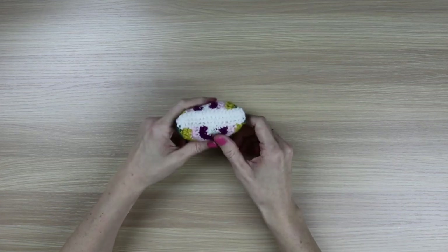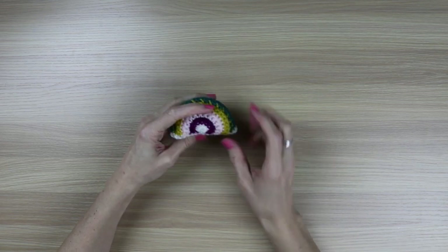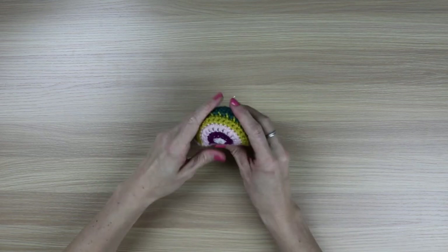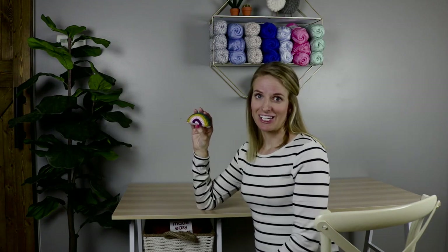I just finished seaming the bottom, the last side, and weaved in the tail and hid it. So now we have our little boho rainbow rattle. Look at that - you guys did a great job with your first amigurumi design. Sometimes this crochet technique can intimidate some because it's 3D in its nature, but as you can see, it's quite simple if you break it down to just the shapes that you will be making in the design. I am Rachel from Cozy Nooks Designs. Thanks for tuning in today and hope to see you back soon.